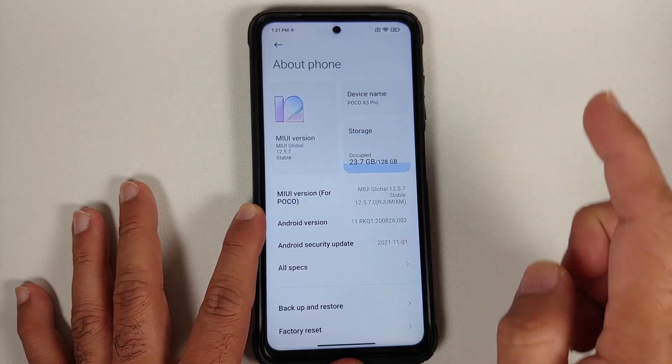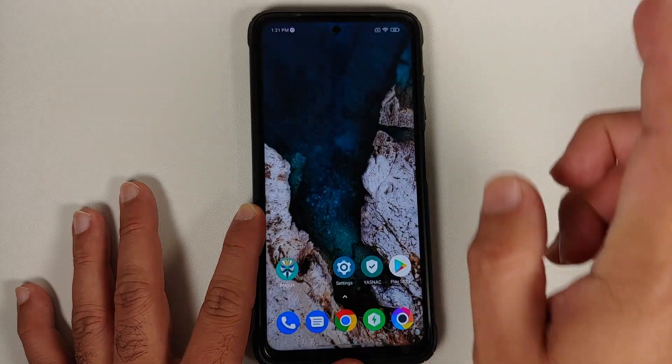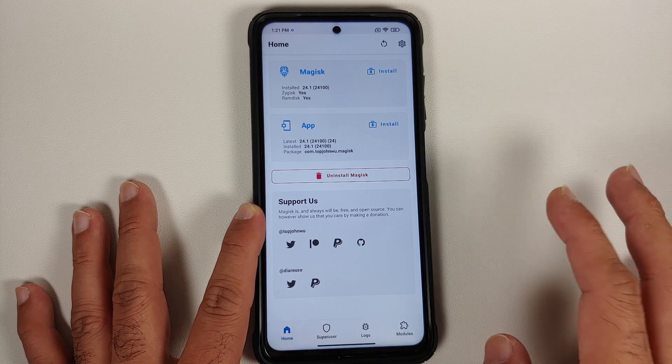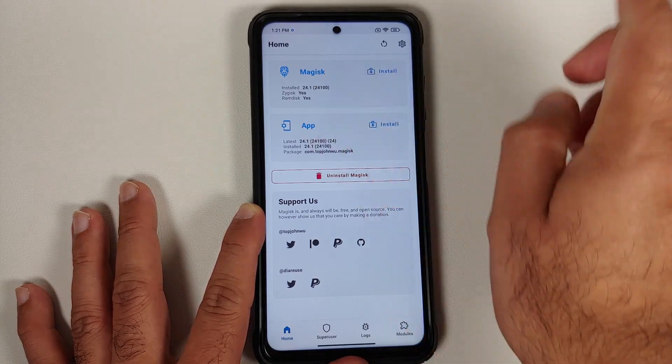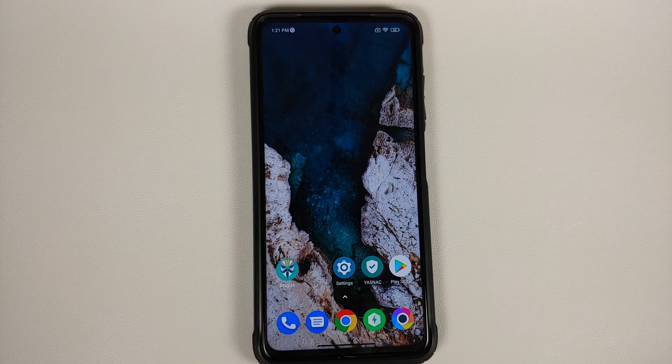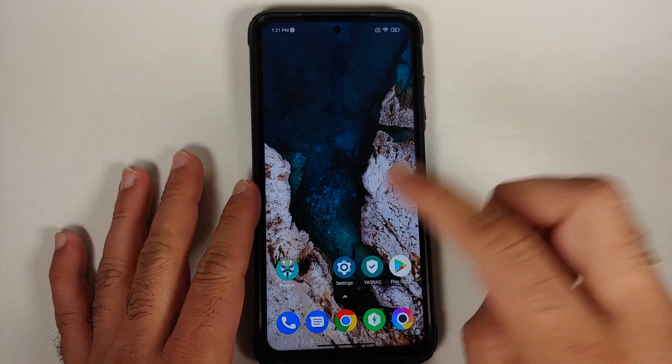Right now it's running MIUI 12.5.7 stable based on Android 11. However, I'm pretty sure the process will be the same even if you are running MIUI 13. I do have Magisk version 24.1. Do note — we are hiding the Magisk app. This is not Magisk Hide. We are just trying to hide the Magisk app itself.